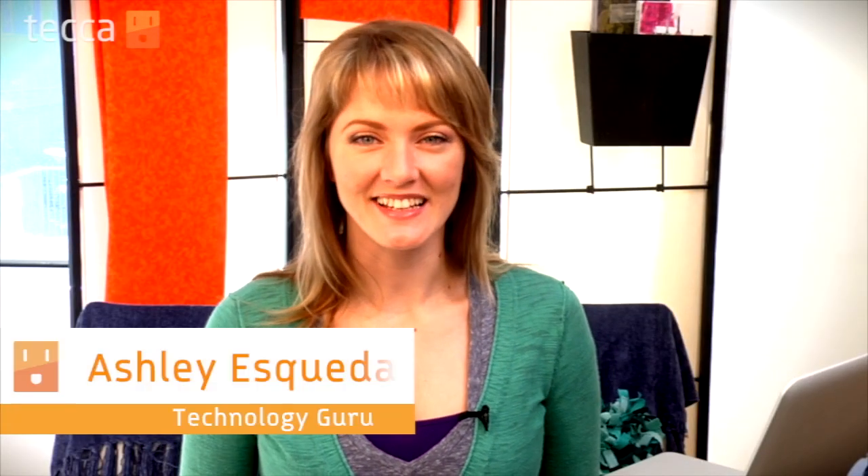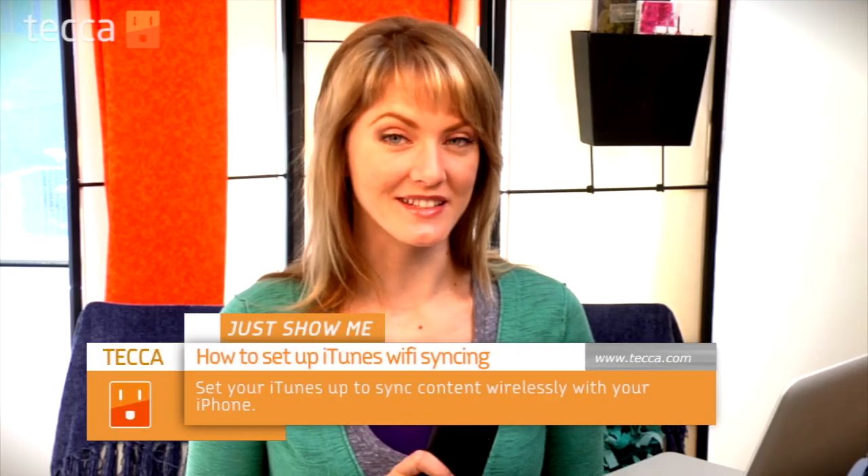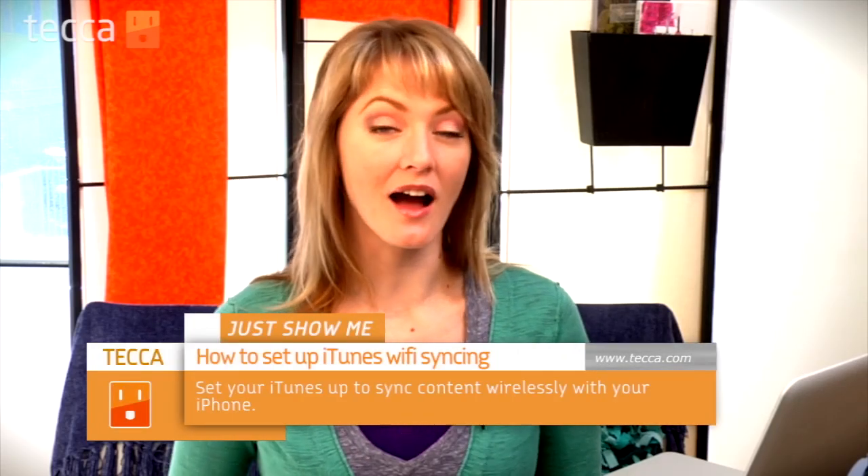Hi everybody, I'm Ashley Esqueda, and it's time for another installment of Just Show Me on Tekka TV, where we take your tech toys and gadgets and show you how to get the most out of them. Today I'm going to show you how to take your iPod Touch or iPhone and sync it wirelessly with your computer using iTunes,